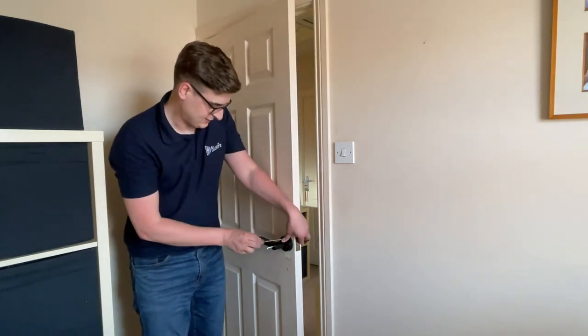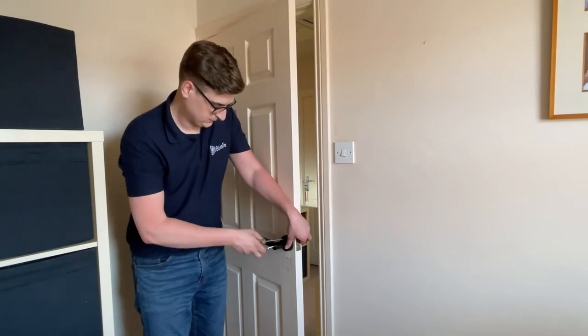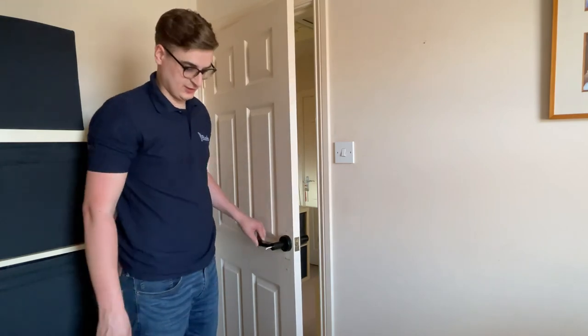There's no need to over-tighten these — just tighten them up so they nip. Then take your screwdriver and tighten those up. You can then test the handle to make sure that it is operating the latch. That's all good.